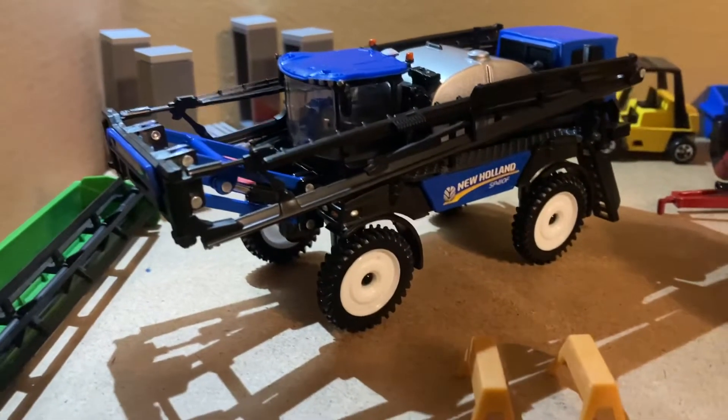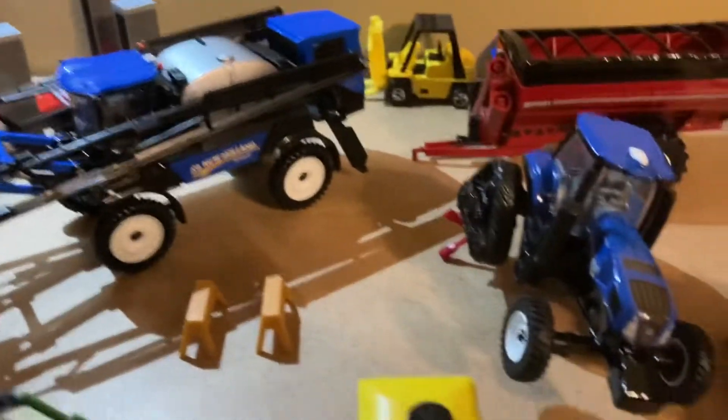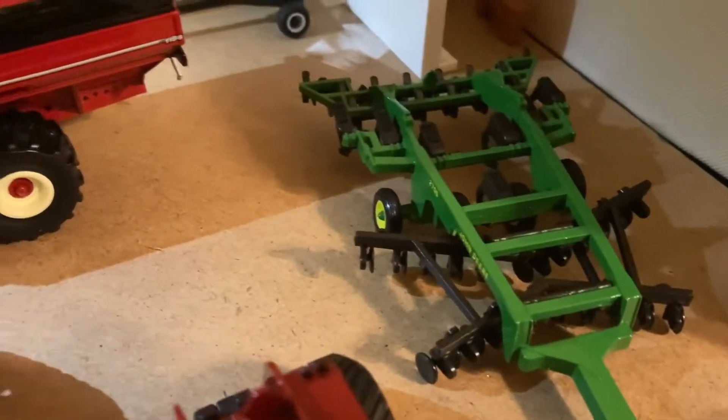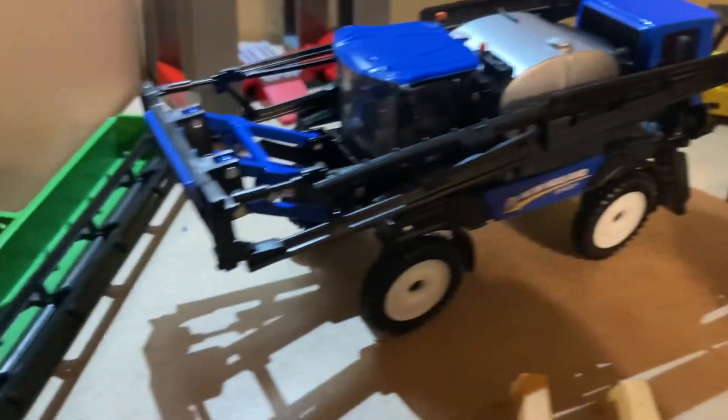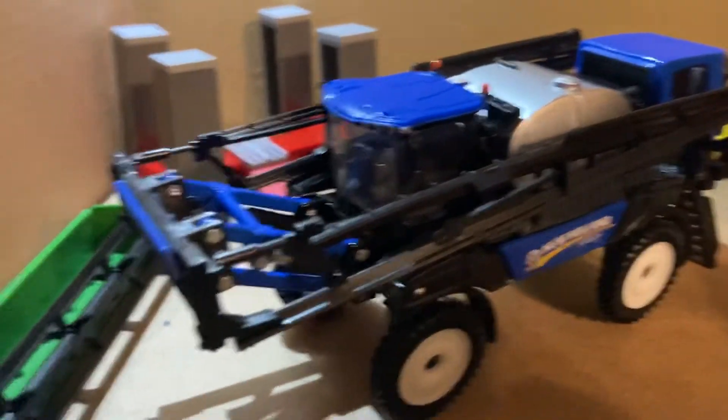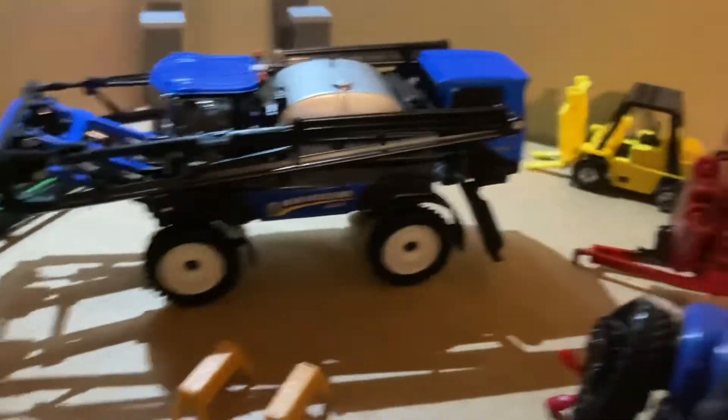Hey guys, welcome back to King Farms — quick shop update here. We moved some stuff around, still got the planner in here, but we moved in a quad track, the 2700 mulch ripper, and this brand new Honda SP410F. We'll have a review coming on that soon.